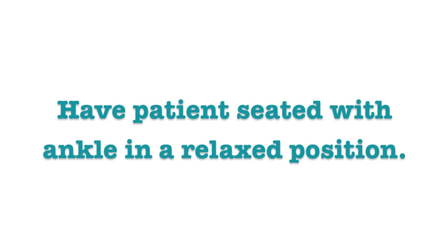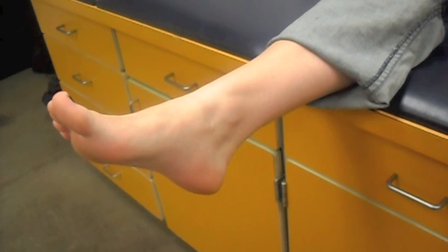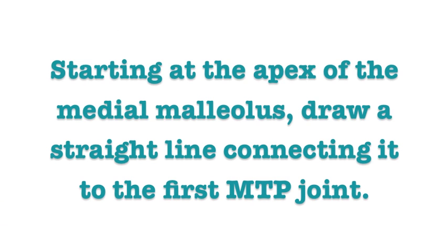Have the patient seated with the ankle in a relaxed position. Starting at the apex of the medial malleolus, draw a straight line connecting it to the first MTP joint.